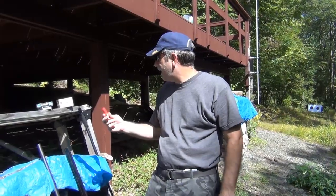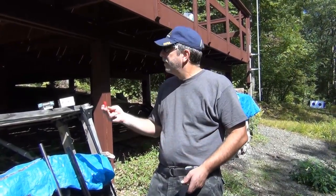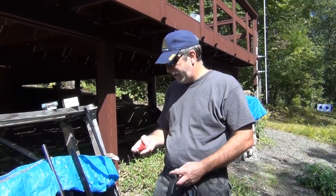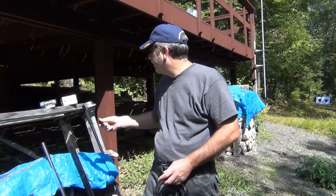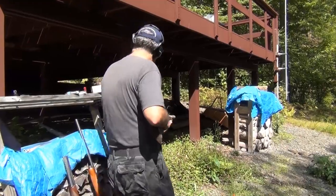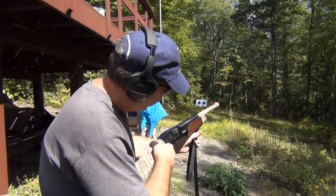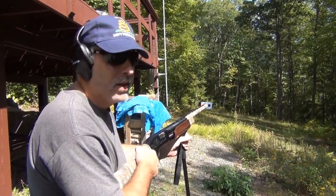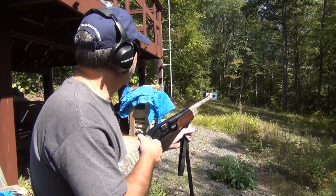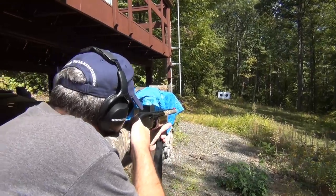We're using Winchester Super X, nine pellets per shell for the double-ought buck, and Federal triple-ought buck — both are 2¾-inch shells. I'll start off with the double-ought buck, using the shooting rest to make sure we're as steady as possible so any spread isn't from my aim.